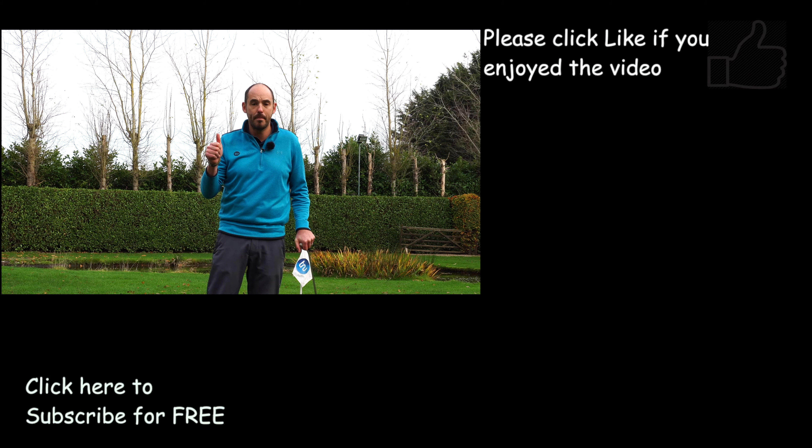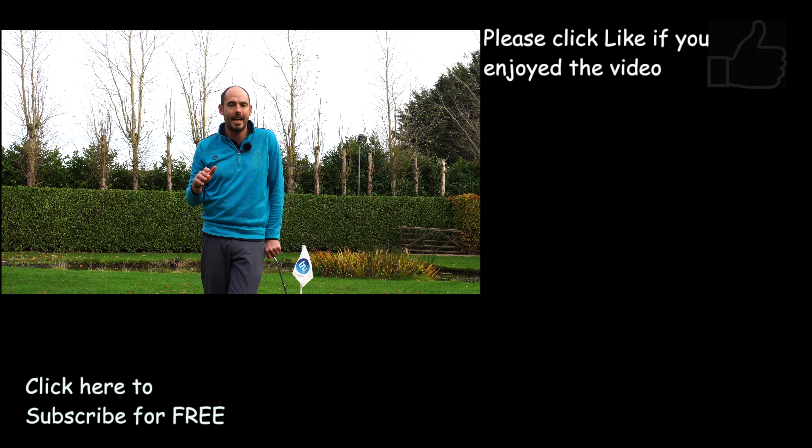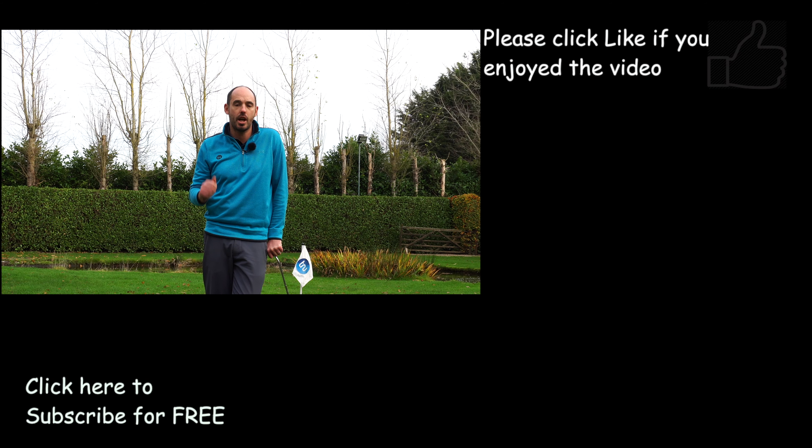If that video has helped, hit the thumbs up and share with as many golfers as you can. Don't forget to subscribe if you haven't already. Cheers guys, I'll see you next time.